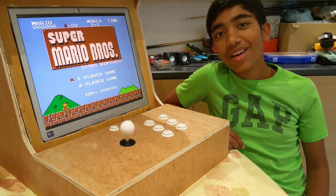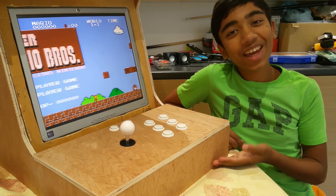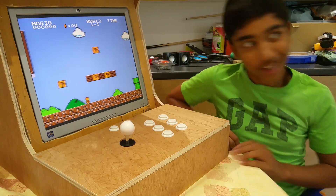Hello guys, welcome to another video. Today we are going to be making a bartop mini arcade cabinet. Let's get on with it.